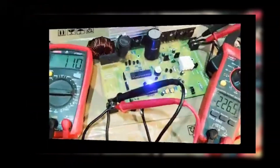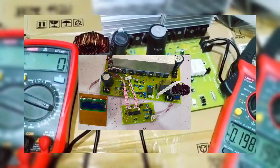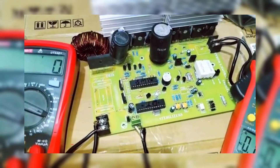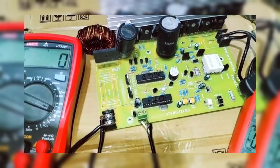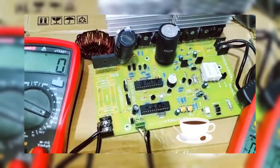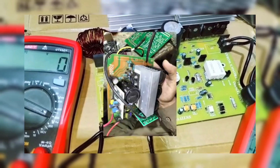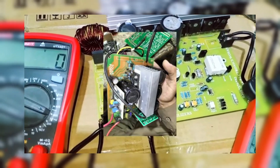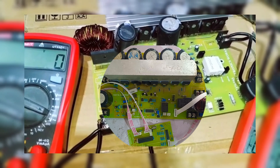In today's video, we'll dive deep into an exciting project. We'll be looking at a solar module system that includes a high-efficiency MPPT boost converter and a 3KW inverter. This setup is perfect for anyone looking to generate reliable, clean energy for their homes or projects. So let's get started and explore how this system works, what components are used, and how it performs under load conditions.